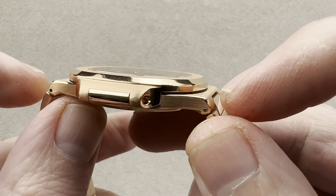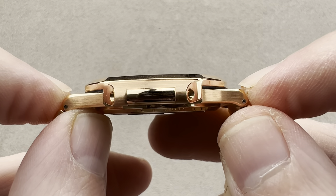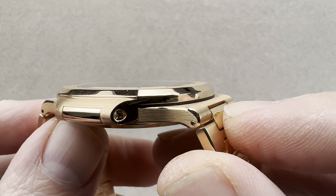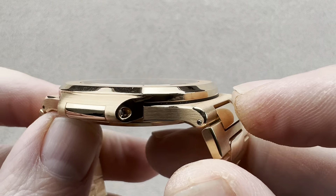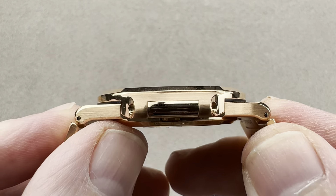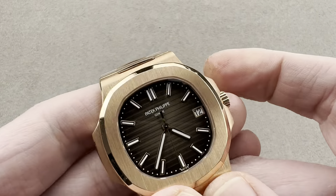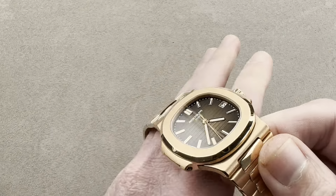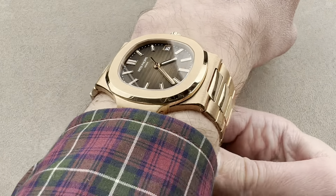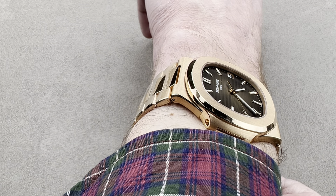There are two ways to measure it. Just lug to lug, if we're talking about the case in isolation, it's 44.2 millimeters. But the end links are present whether you put it on a strap or wear it on the bracelet — they are incompressible — and their total edge-to-edge distance means the real span across the wrist is 48 millimeters. An excellent watch has an excellent fit and feel. This piece wears flat on the wrist; it is somewhat broad, so I recommend it for 14-centimeter circumference wrists or larger.